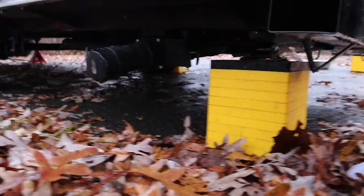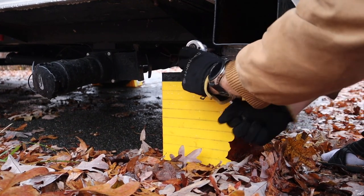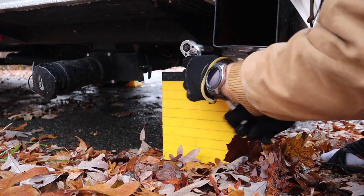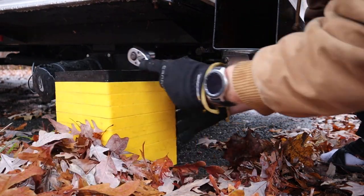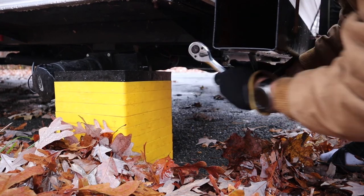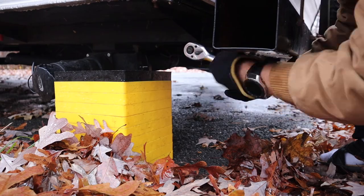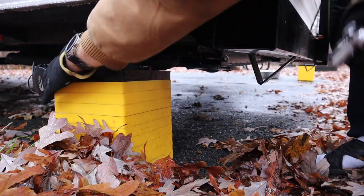I'm just going to set the trailer camera down so you can see it — same exact thing on this side. This one has a lot less. But I always try to put the little yellow things down just so I don't have to ratchet it very far. You just want them tight enough that they don't move. There we go, that one doesn't move. I'm going to get this out of the way of the trailer.